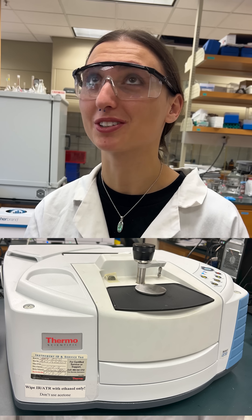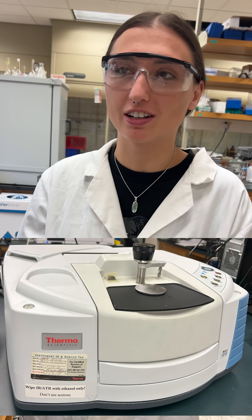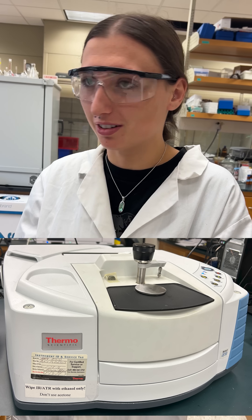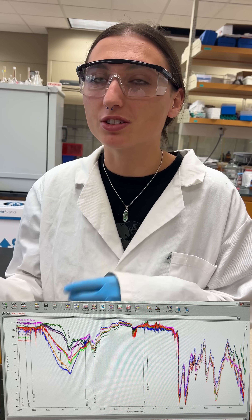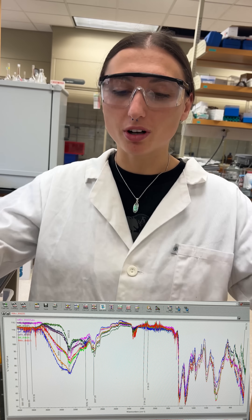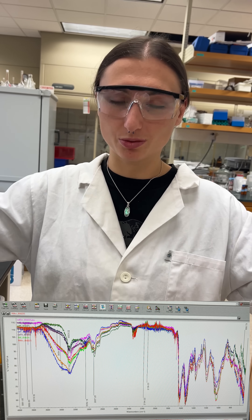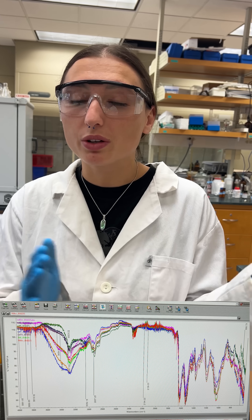So what's IR? Infrared spectroscopy. We're going to be measuring the functional groups on our samples and the bacteria to know how they change when they're in the presence or absence of chromium. Then we can compare — we'll put all the different spectra on one plot and compare them to see what changes in what region.